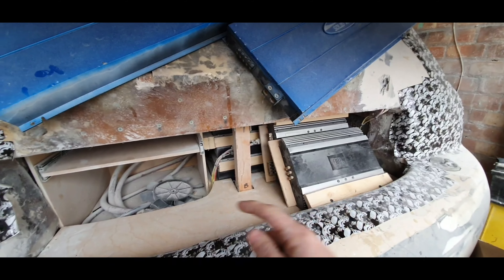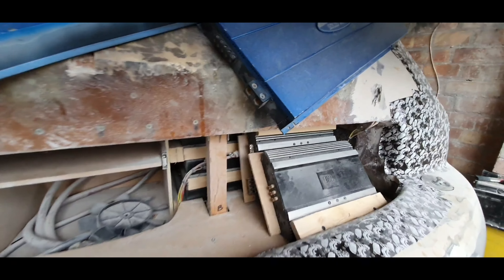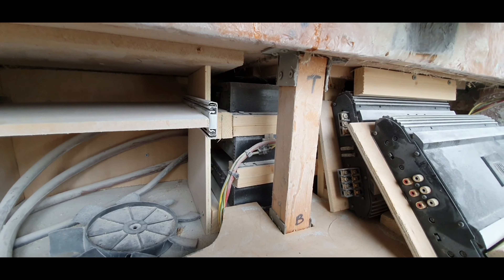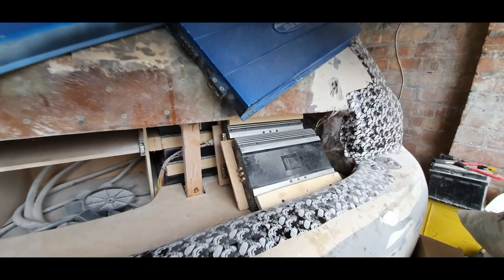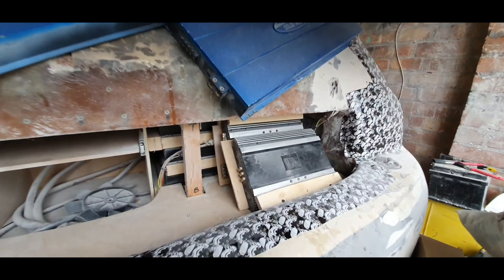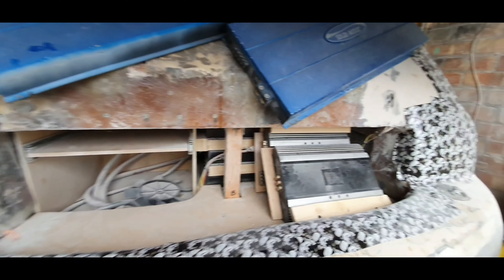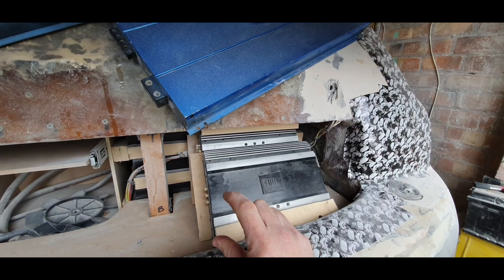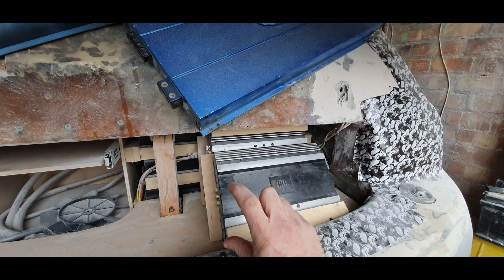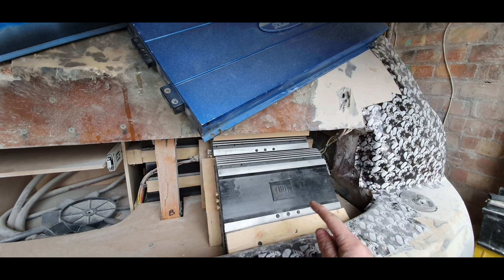So what I'm now going to do, hopefully finishing today, is move these JBL amps - they can go over there - because I need all that space under there for the battery cells, the lithium cells. Obviously behind there you've got all the sub amps under there as well. So I'm going to move these JBL amps, redo the mountings and stuff for that and put them in there, which should free up room for the PS5.